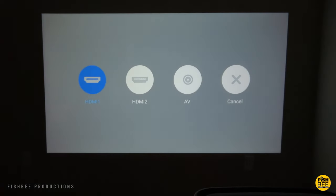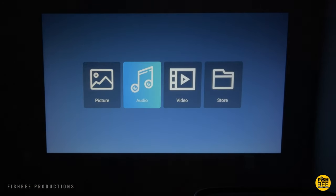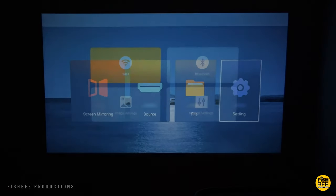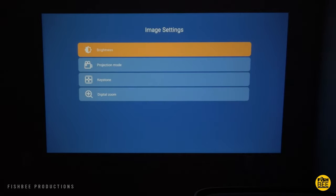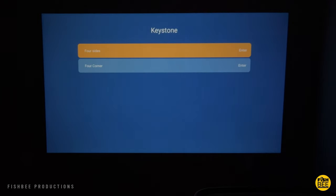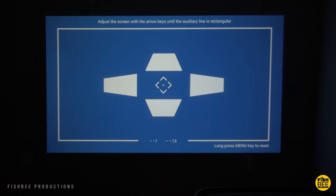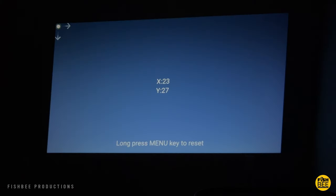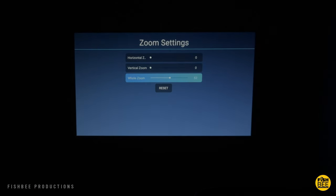Then you've got a source option which makes it easy to switch between devices. You'll also notice a file explorer section on here as well. In the settings, you've got Wi-Fi, Bluetooth, image settings, and general settings. In image settings, you can adjust brightness, projection mode, keystone, and digital zoom. You can also choose which direction you want the projector to face. Here's a quick look at the keystone correction, which can be adjusted by each side or by each corner, making it easier to get it lined up just right. This one also has zoom settings to enlarge or shrink the screen area to your liking.